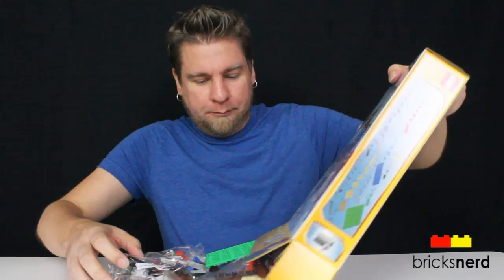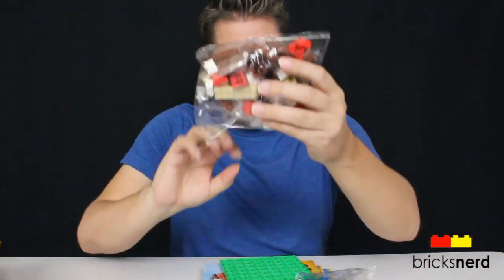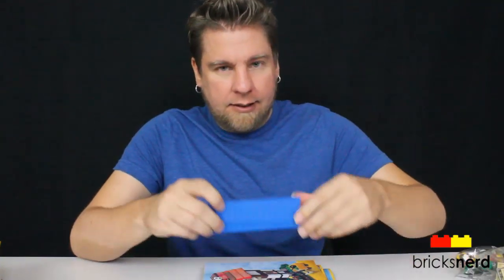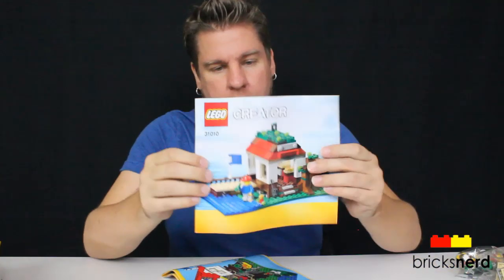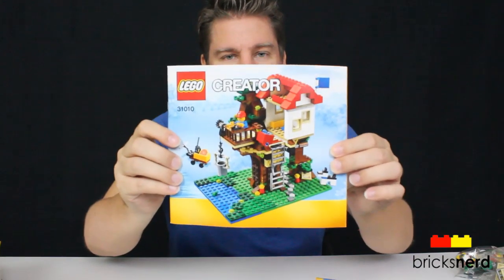So let's unbox it and see what's inside. We've got 5 bags, a green plate, a blue one, and then we also got instruction booklets for the barn, the hut, and the treehouse.